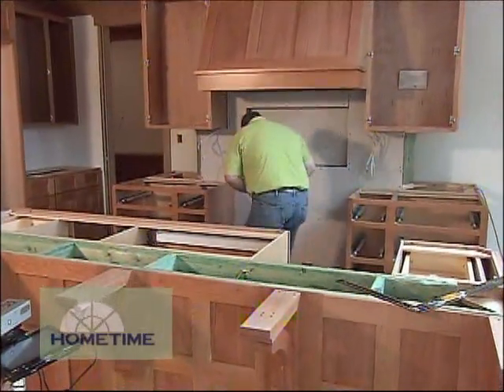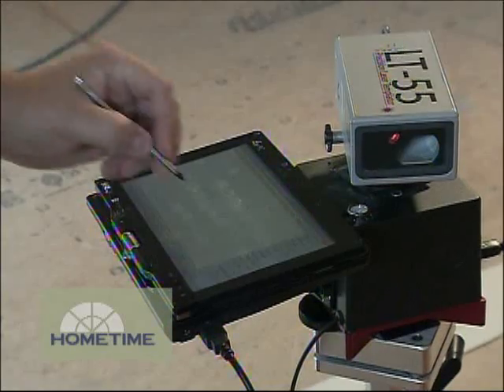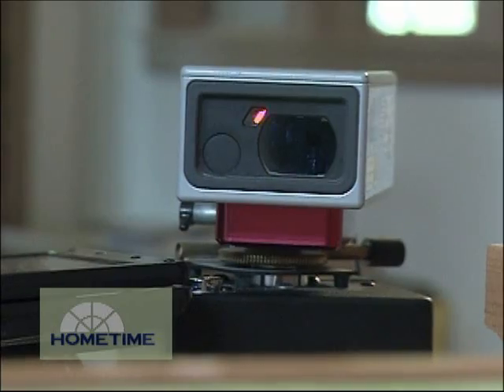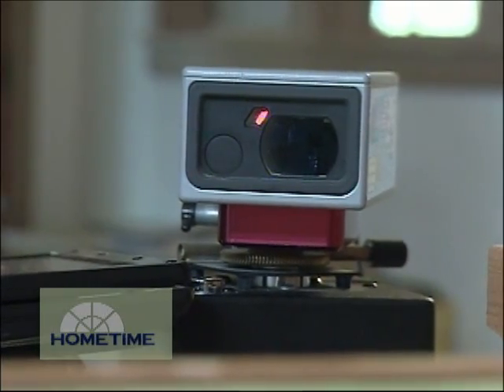Now once the cabinets are done, you're ready for countertops. Nick Burke is going to be handling our templating for us. We've seen Luan strips and digital cameras used, but Nick's system is all computerized and laser based.